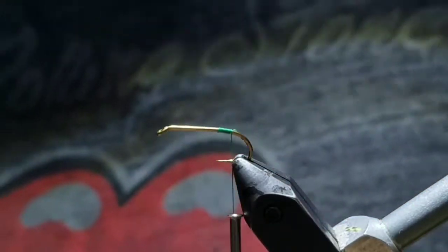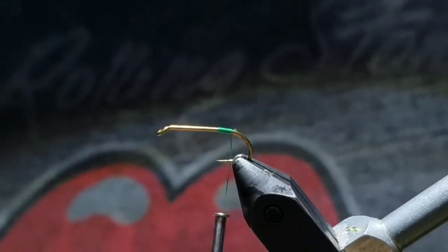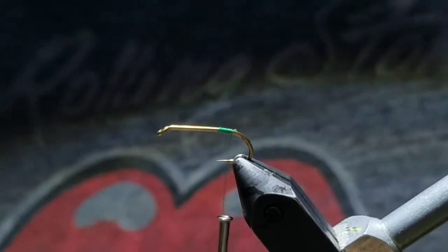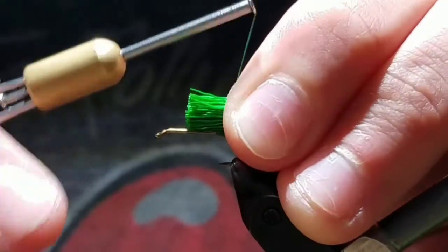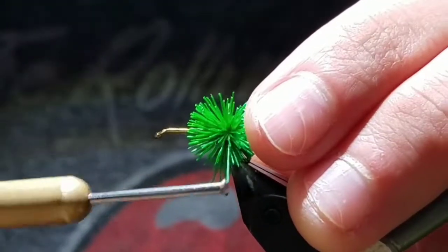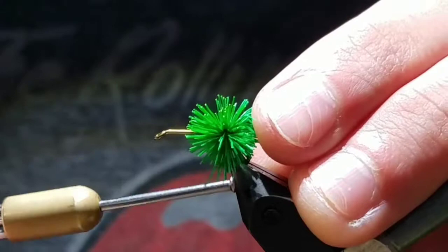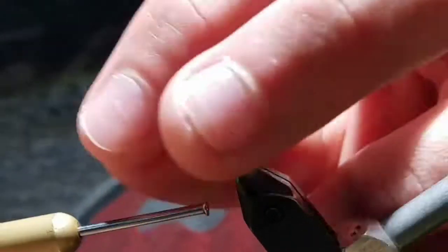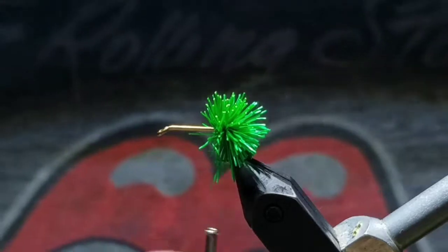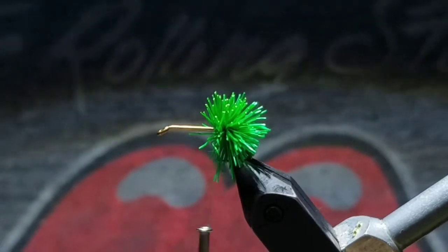Take thread wraps at the bend of the hook. Get your hide of deer hair and cut a section about a pencil's width, then cut it down to about a couple centimeters long. Then go ahead and wrap the deer hair, letting it spin around the hook shank. No need to pull tight, as we are working with fairly small thread here.